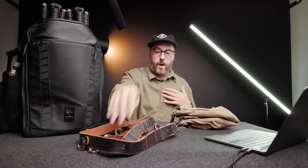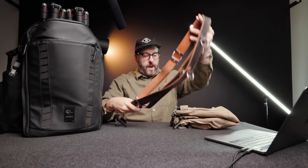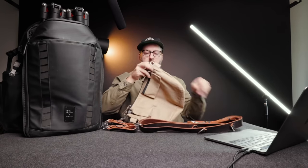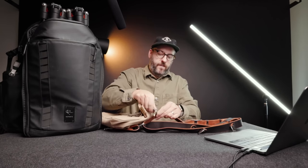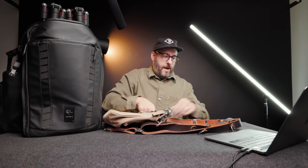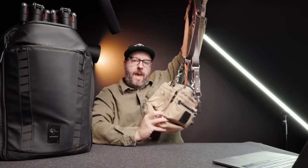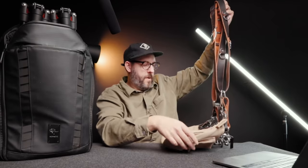Something I consider essential to the way I work is this Hold Fast MoneyMaker — I just love the dual camera strap setup. This bag is brilliant because it just fits onto the back of this strap, and I can either use it on the front or the back. I can wear it behind me where it just hangs off the back, or I can put it in the front kind of like a fanny pack style, and the cameras are still free to roam.